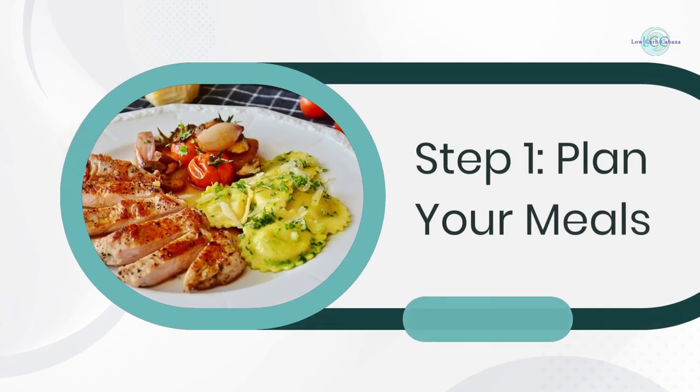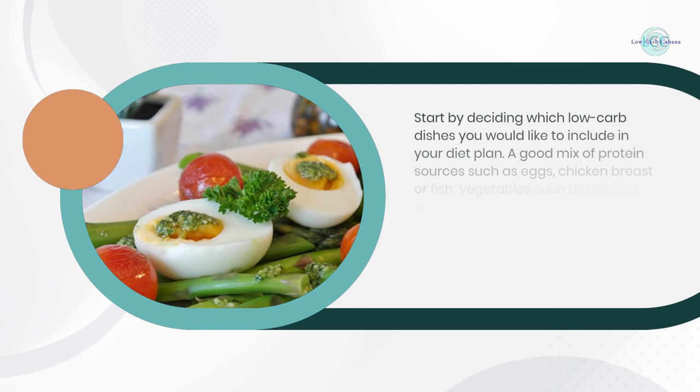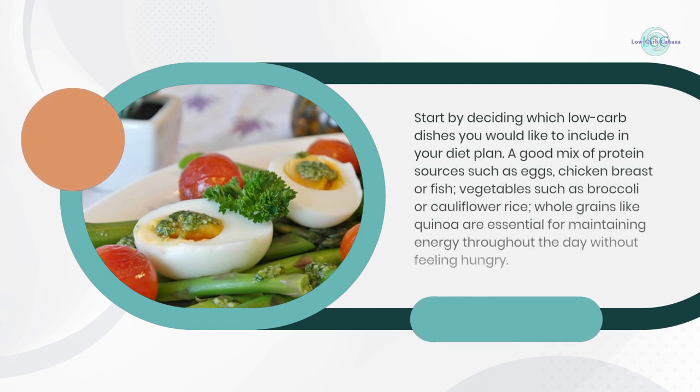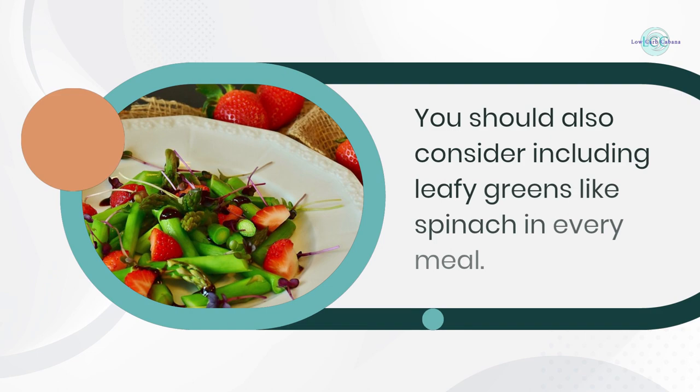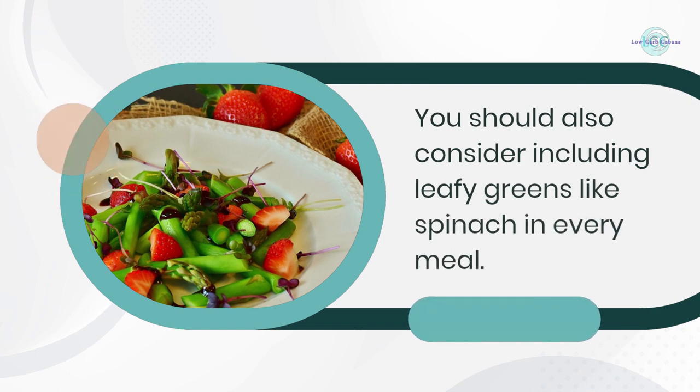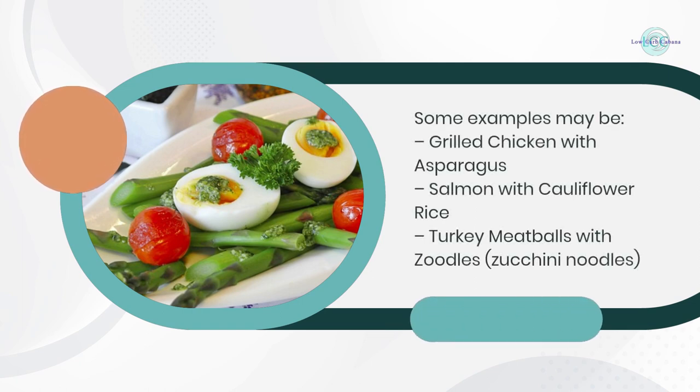Step 1: Plan your meals. Start by deciding which low carb dishes you would like to include in your diet. Plan a good mix of protein sources such as eggs, chicken breast, or fish, and vegetables such as broccoli or cauliflower. Whole grains like quinoa are essential for maintaining energy throughout the day without feeling hungry. You should also consider including leafy greens like spinach in every meal.